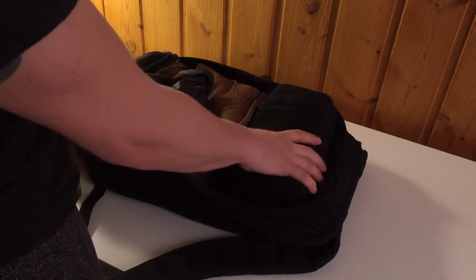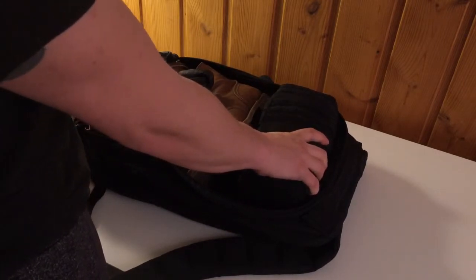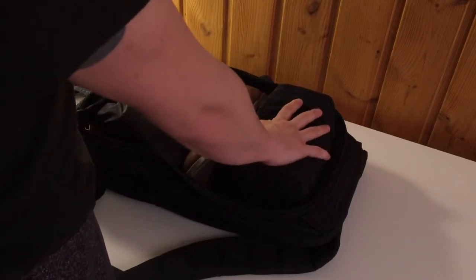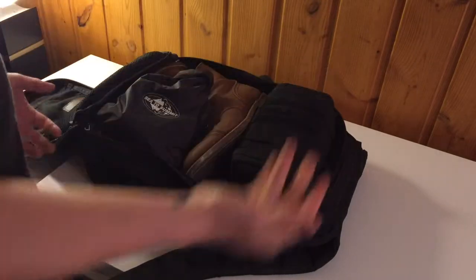Even the bag my coffee kit is in — I can take the coffee stuff out when I get to the hotel or wherever I'm staying, and then I've got that bag to put in my day bag for whatever I need.